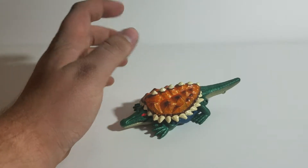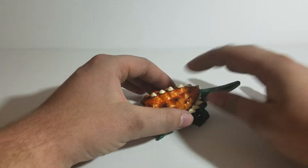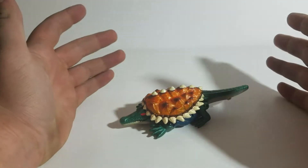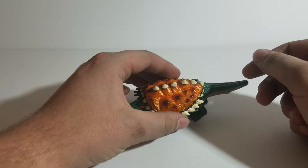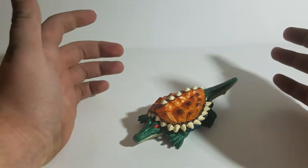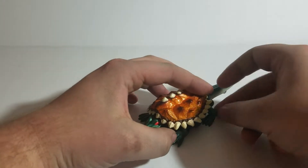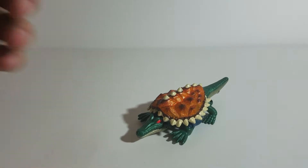Before we talk about transformation, there are some parts — specifically the shell and the tail — that make up most of the beast mode but are actually just accessories in the robot form. To transform him you don't have to remove them, but I'm going to go ahead and remove them, because it's a lot easier and I can show off more stuff that way.